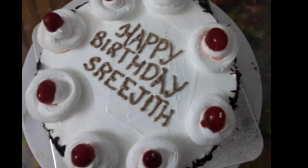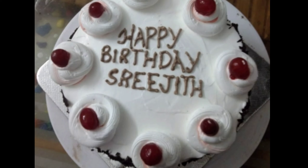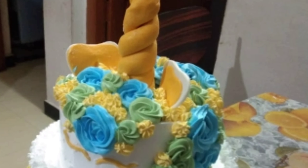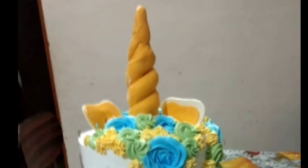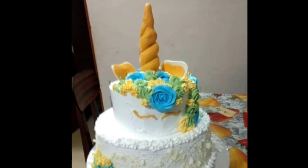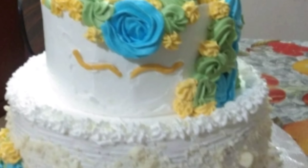I will show you the details of the cake maker. I will show you the last video and the number. This cake is the first place. You can contact the number. This is a small add — it's a nice style.